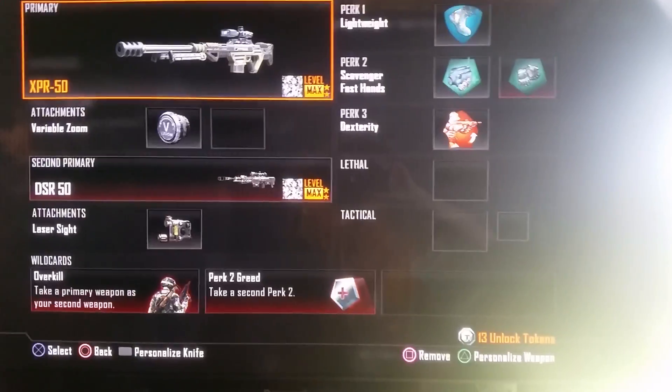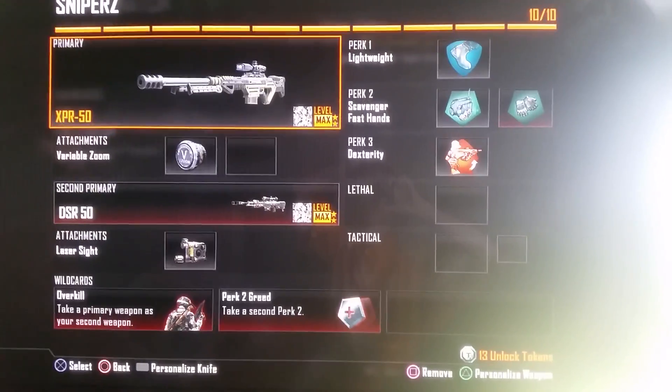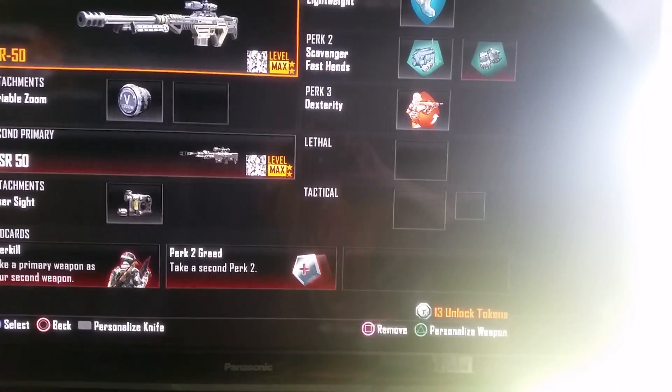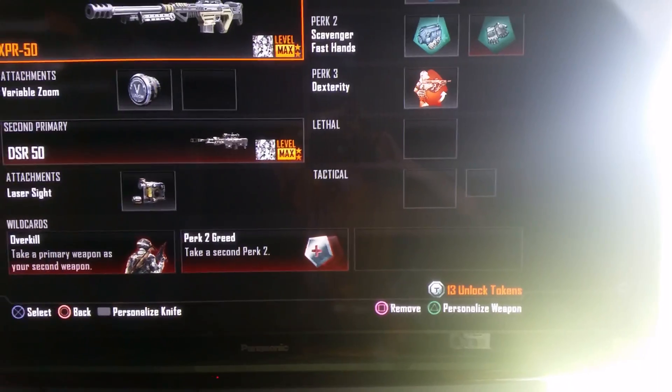Today I am bringing you the XPR 50 with variable zoom, with overkill for DSR and laser, lightweight, scavenger, fast hands, and dexterity.